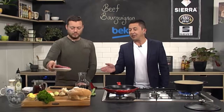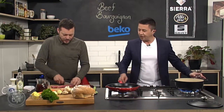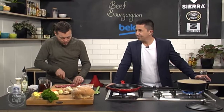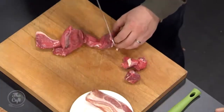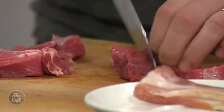So we've got our beef here. This is chuck steak. It's a cheaper, tougher piece of meat, but this is what you want because we're going to cook it for a long time and get all the flavour out of it. All we want to do now is dice it up into nice pieces, and any excess fat or bits we don't want to eat, we are taking off.